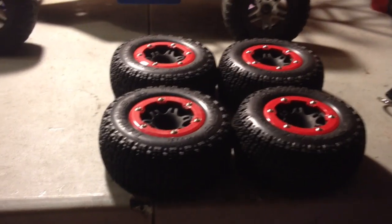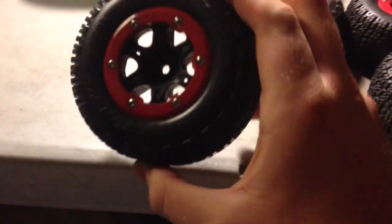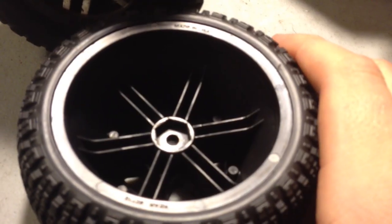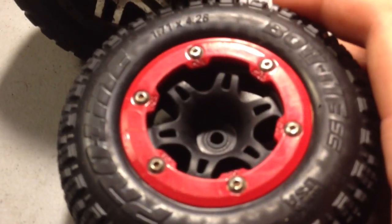Hey YouTube, I thought I'd just do a review on the Pro-Line beadlocks and the Pro-Line bowties. Well, here they are. These are the beadlocks. They work way better than the glue for the tires, because the glue on the tires, they come off and it's just a mess. These ones you could reuse the rims on a different set of tires, and you just don't have to deal with all the stupid hassles of glue and everything like that.